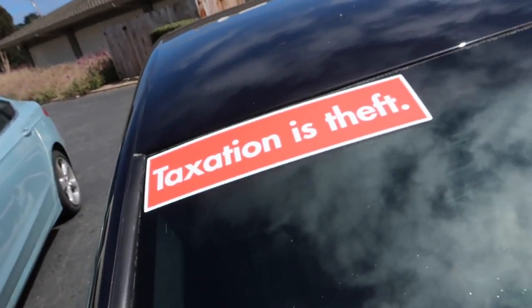My whole entire perspective on how our government's run changed. Taxation is theft — no sarcasm.